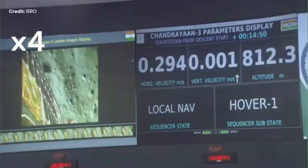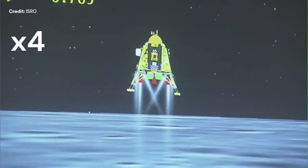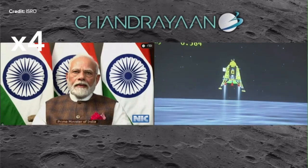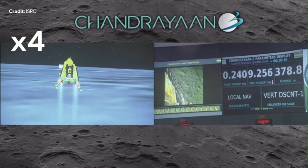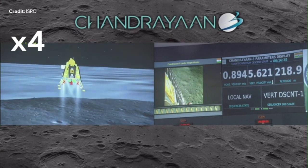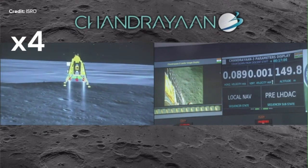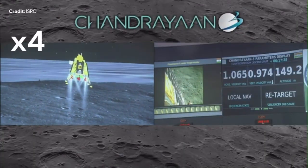They're reaching 800 meters, where they're hovering and repositioning the lander on three axes, then going down further. 500 meters. 400 meters. At 150 meters there is a slight calibration and repositioning to ensure that the landing zone is flat — all being done autonomously.